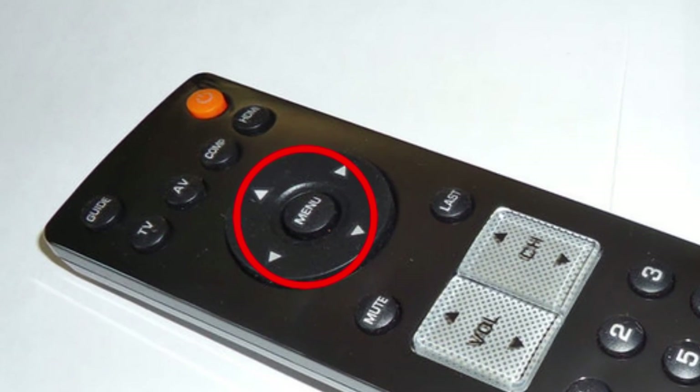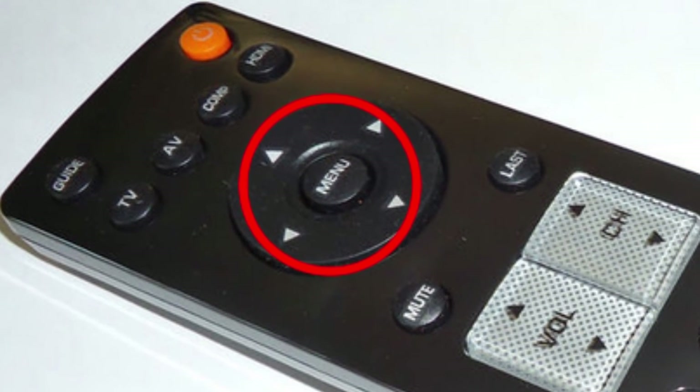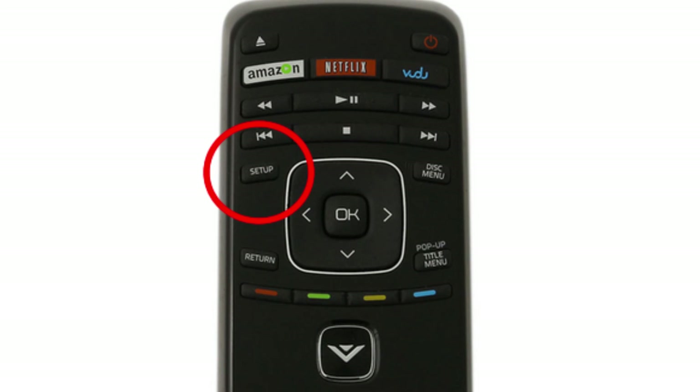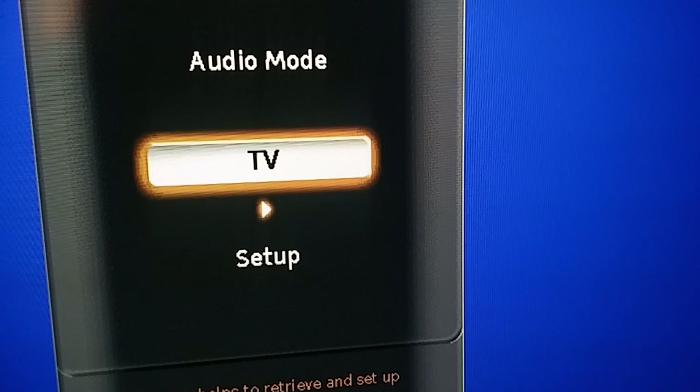Once you have the antenna plugged in, you'll have to program the TV in order to receive the over-the-air broadcasts. Get out your remote and find the menu button. Sometimes in place of a menu button there is a setup button — it could be a big button in the center or a smaller button in one of the corners. Press the button and you should be taken to a screen that shows several options for making changes to your TV.